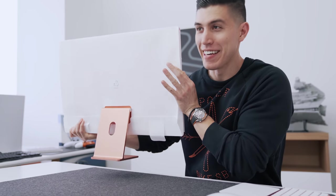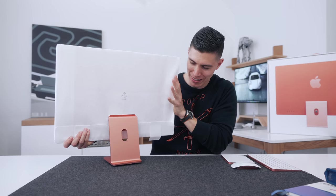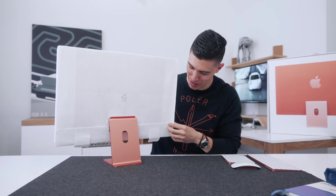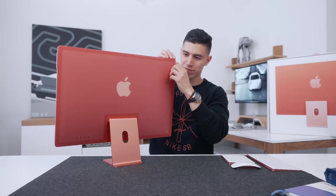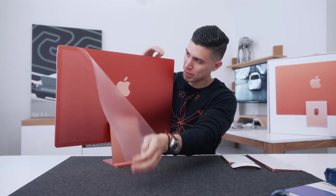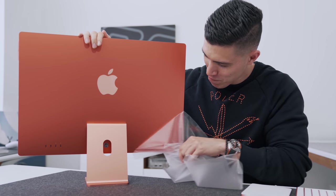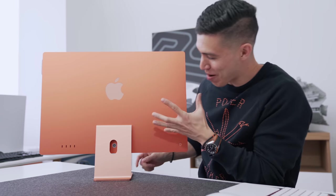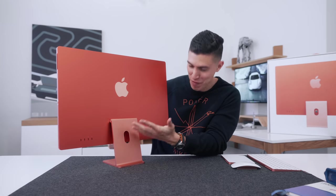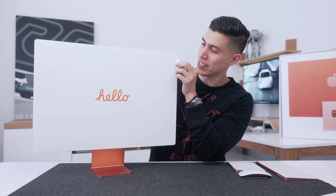I did save the best for last. And one thing I will say, just moving this around, this is so incredibly light. Of course, most of the computer is built in. That is what I'm talking about — this is orange. This is what orange is supposed to look like. I wish this back was found everywhere. And swinging it around to the other side, you've just got this giant hello sticker — hello, 24 inch iMac.